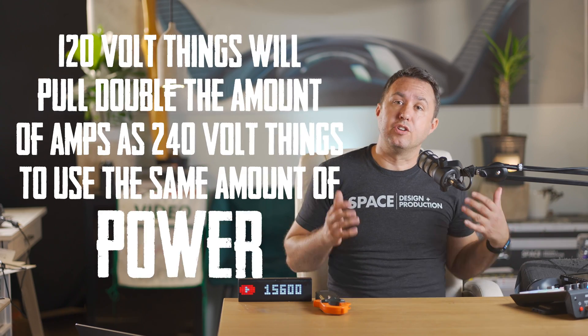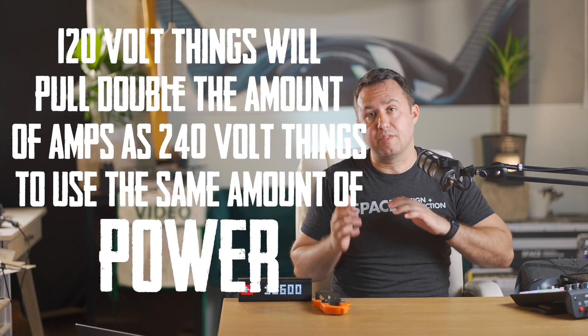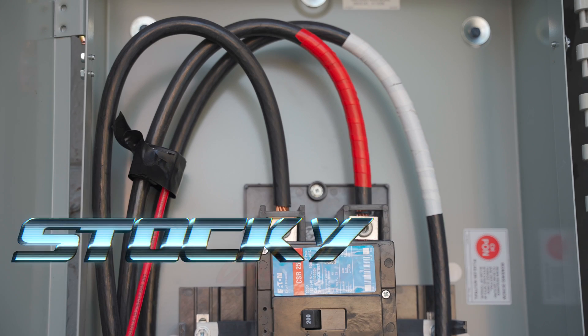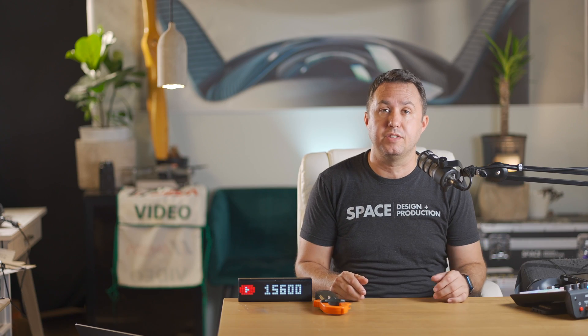The math gets a little funny because 120-volt things will pull double the amount of amps as 240-volt things to use the same amount of power. We don't need to get into specifically why that is for this to be useful, but for instance a typical hair dryer will pull about 15 amps from only one of these stocky chunky power cables and it runs on about 1,850 watts.